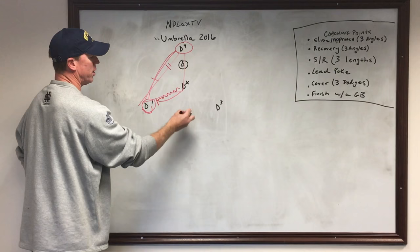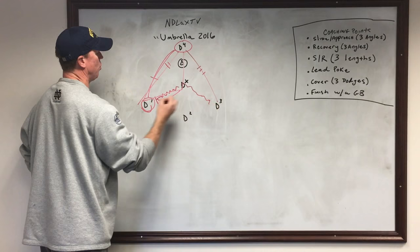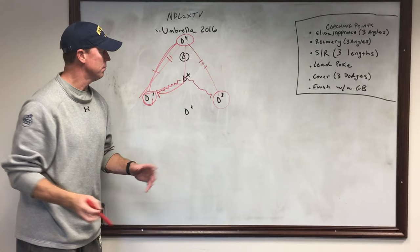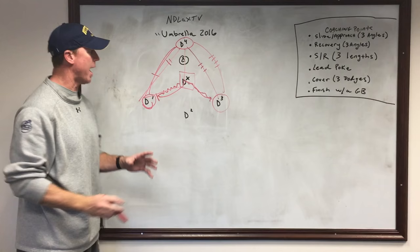He creates that ball-you-man triangle that everybody's been taught since they've been five years old in this game. Now D4 can throw it to either D2 or D3 — he throws it to D3. Here's your next pass, the third pass. Now he's back recovering, leaves and makes this approach, which is a little bit shorter. Again, double move from D3. He gives up the ball, throws it back, and on your fourth pass, DX recovers back to the front porch.